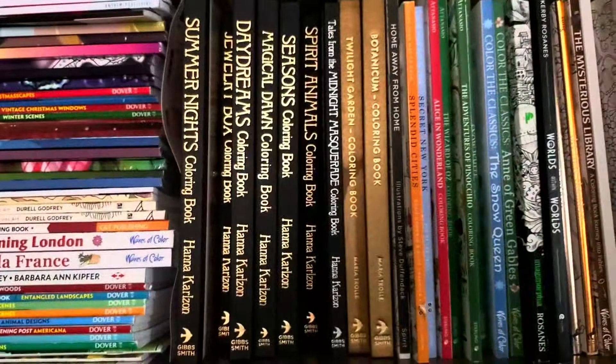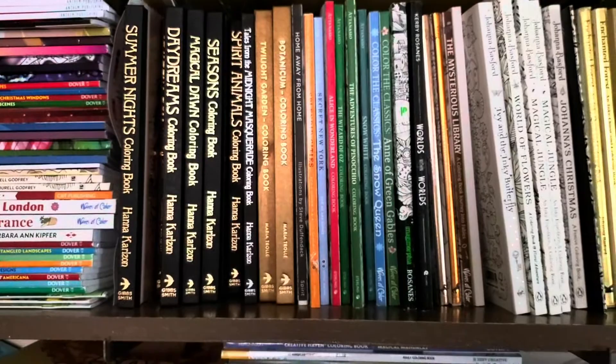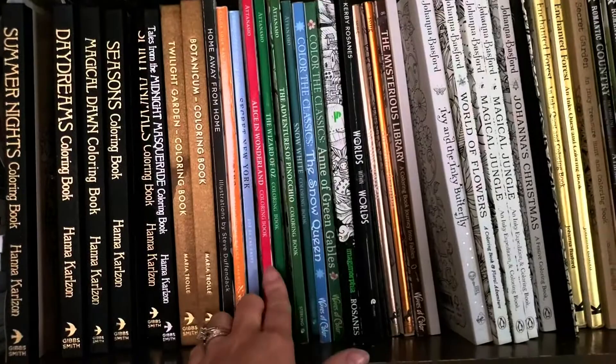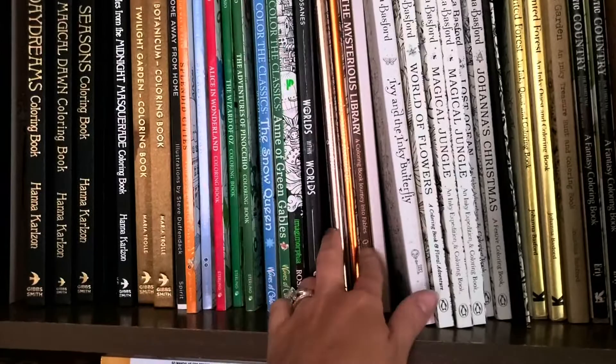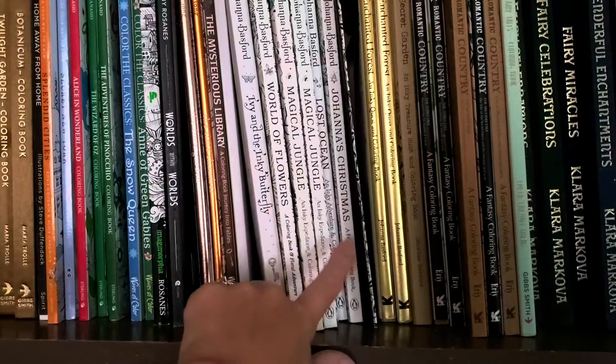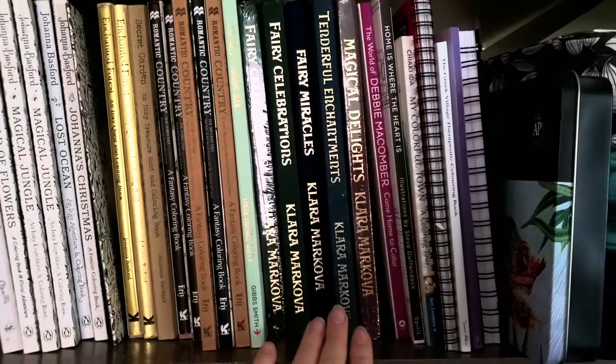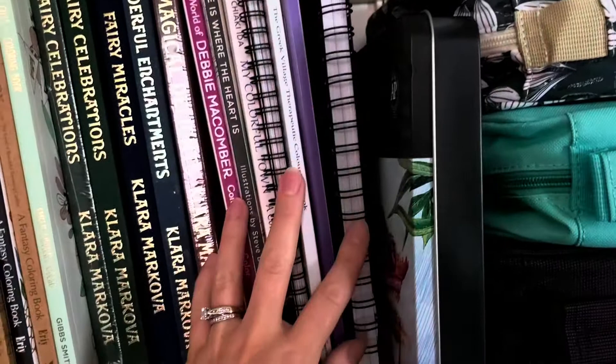My books are kind of organized by the artists — so I've got Hannah Carlson, Maria Troll, and then I have some fairy tale ones like Pinocchio and Snow Queen, Wizard of Oz, my two Kirby Roseannes. Daria Song books, all of the Johanna Basford books with multiple copies. Then all my Romantic Countries — also multiple copies. Clara Makova — yes, again, multiple copies. And then here I just have some spare swatch books I use for testing out colors, just kind of playing around with color combos.